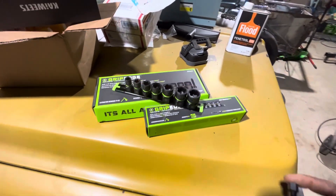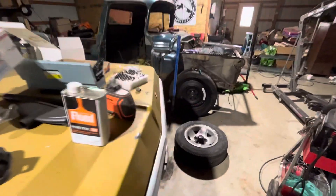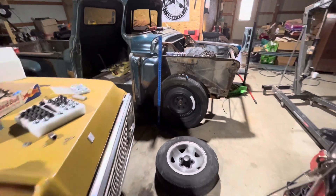What's up guys, this is Mitt West 2 Review here back again, out in the shop today working on the 58 GMC. Thought I'd do a 3-minute video — this is 3 minutes or less.